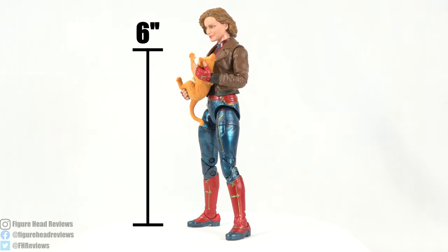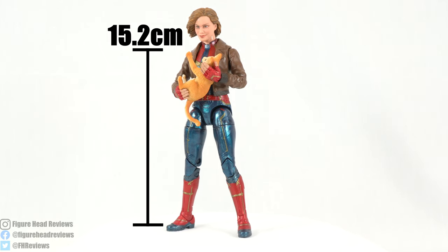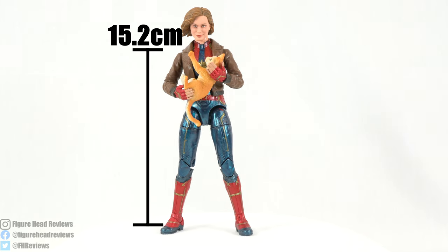She does come in at about 6 inches tall, which puts her at 15.2 centimeters, so it is your average height. But yeah, just not a lot going on.